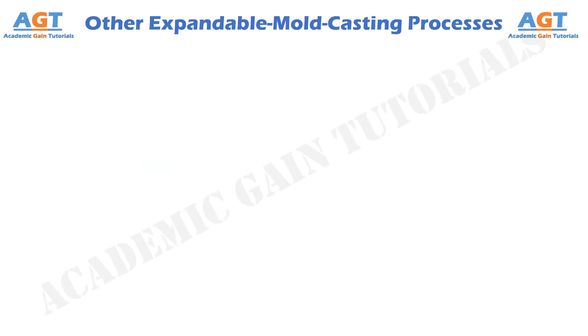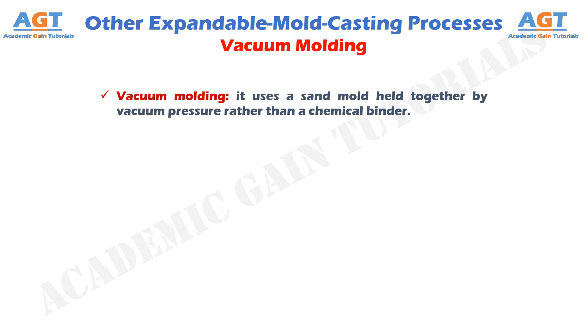Into the topic. Except sand casting, there are other casting processes that have been developed to meet special needs. The difference between these methods are in the composition of the mold material, or the manner in which the mold is made, or in the way the pattern is made. Vacuum molding uses a sand mold held together by vacuum pressure rather than a chemical binder.